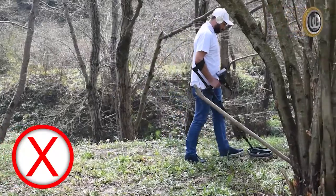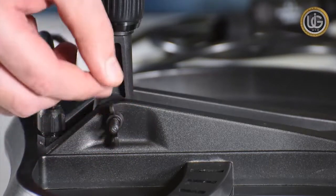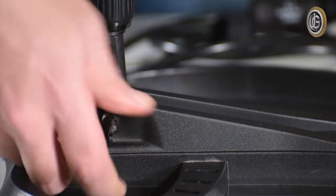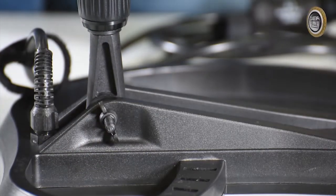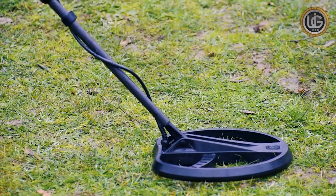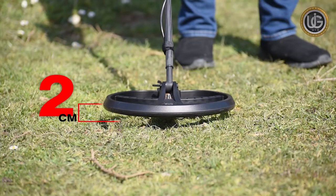Set the surge coil's angle. Attach the plastic screw that connects the lower shaft to the surge coil, then tighten it enough to hold the coil in place. While holding the detector, gently press the surge coil onto the ground until it is parallel with the surface of the earth. The surge coil should be raised 2 cm from the ground while keeping it parallel.